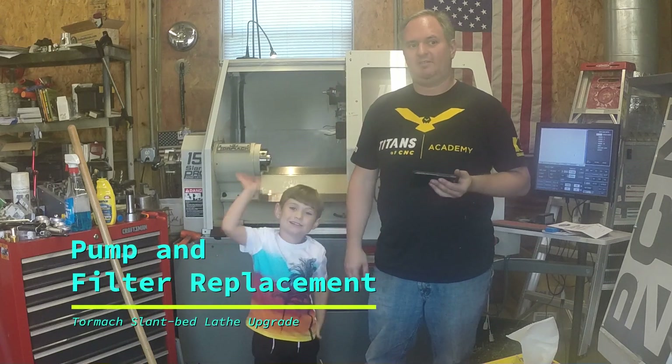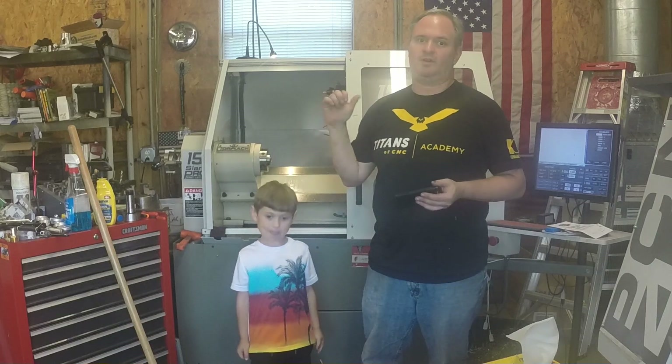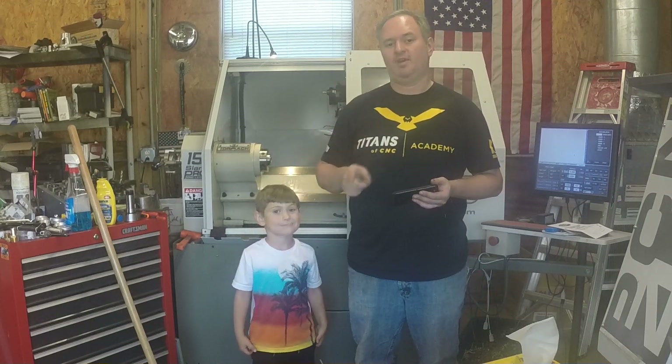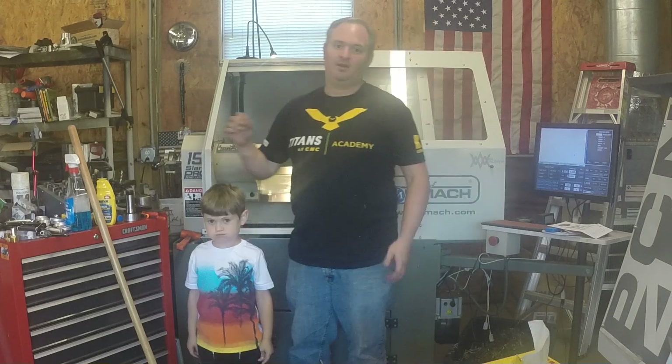Hey it's Tom and Henry from Inspiration Motherworks. In this week's video we're going to work on the Tormach lathe doing some improvements and cleanup, and one major upgrade that should really make a big difference. One of the things these Tormachs are notorious for is having very weak coolant systems.